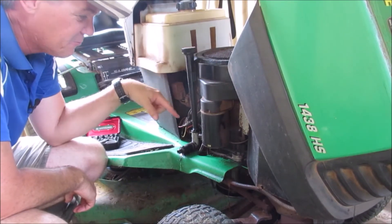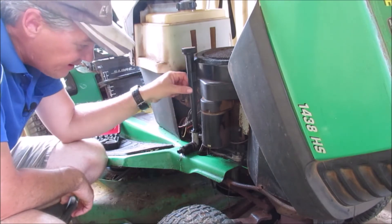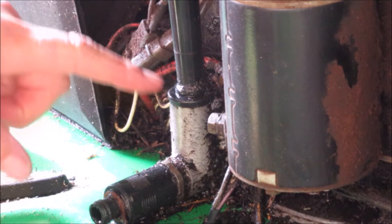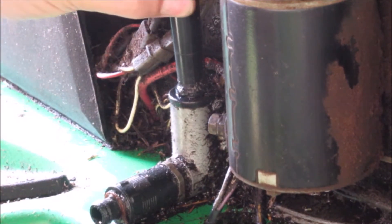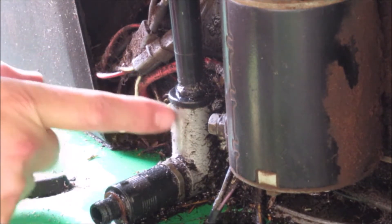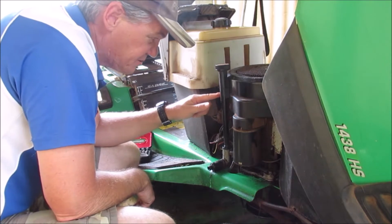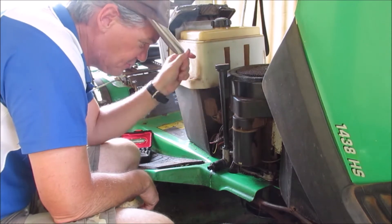We'll start with the oil leak. What I've noticed is this bit around here is damp with oil, and what I've traced it back to is where the filler pipe goes into the engine itself - there's a little bit of movement there. Hopefully you can see that. I think there'd be either an o-ring or a seal of some description just in here. It looks like there's one little bolt up the top here that we can remove and then that should all just come off and pull up.